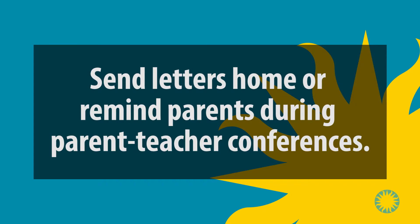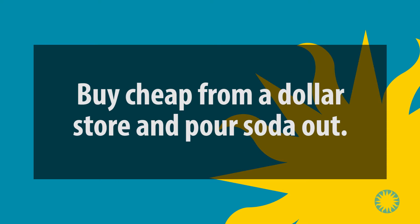Number 6, send letters home or remind parents during school-scheduled parent-teacher conferences. Still not enough? Buy cheap from a dollar store and pour the soda out.